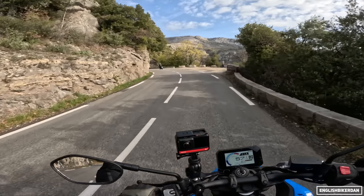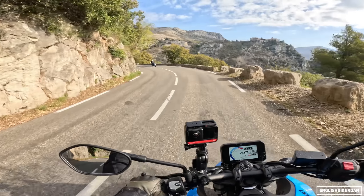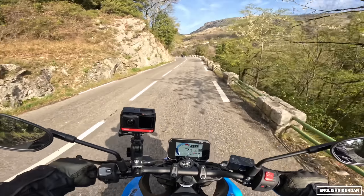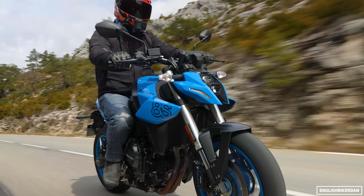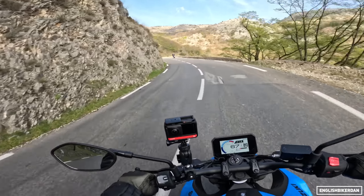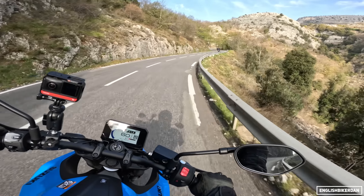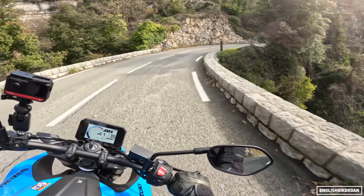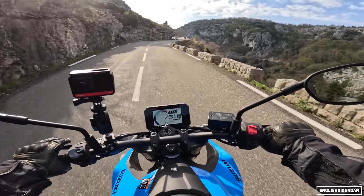Turning direction on this thing is absolutely lovely — really agile. As Suzuki themselves have said, and you have to be careful with all the marketing hype, it's so stable in a straight line even at high speeds. We do have slightly damp roads and slightly gravelly in places, but it's gorgeous tarmac. The Dunlop Road Sport 2 tyres are doing very, very nicely.